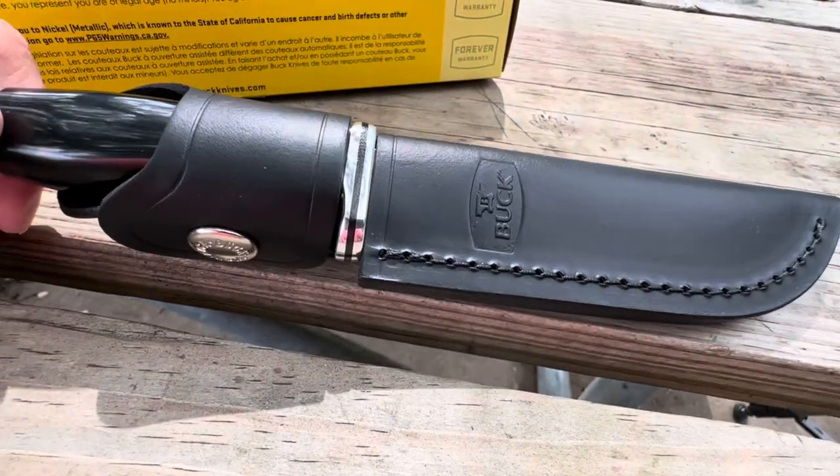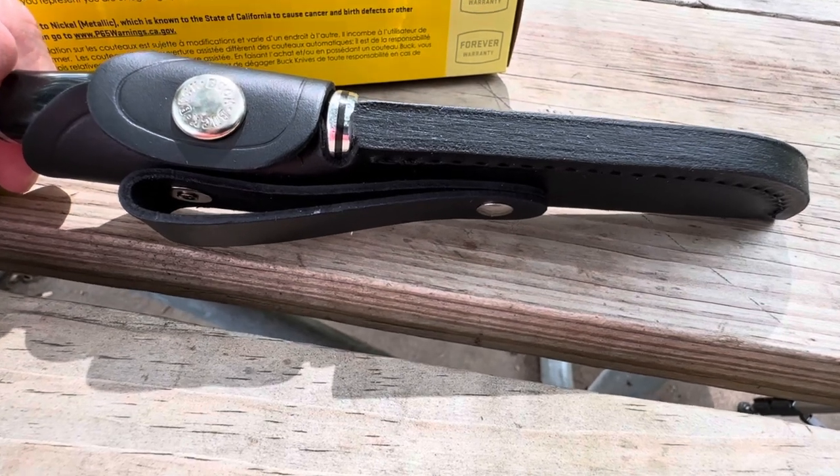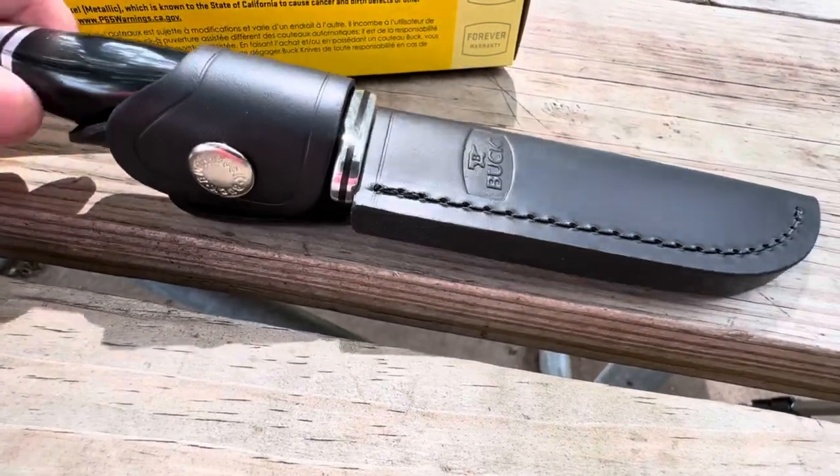You do have the sheath there. It is a nice one — it's the same type of leather that comes with the 119 Special and the 120 General.